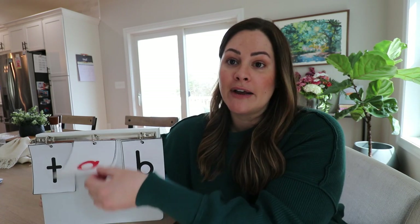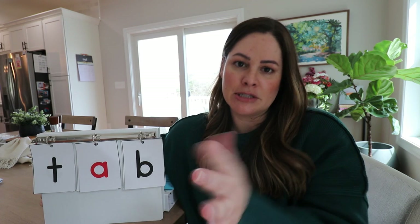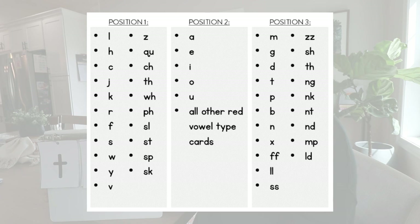If you're a kindergarten teacher, you'll want to wait until you have at least 10 letters and some vowel sounds. All your vowels will be in the center, with consonants in the initial and final positions. Here I'll put up a picture of the recommended letters for initial and final positions. Some letters at the beginning are L, H, C, J, Q, U, and the digraph CH. Some final letters are M, G, D, T, P, X, and the digraphs SH and TH.